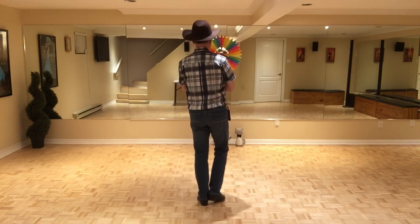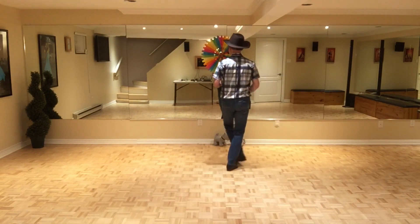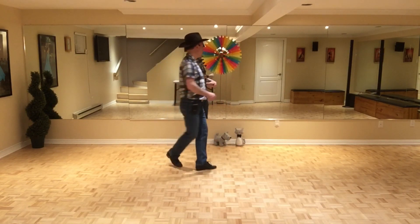Let's do the first three sections with the counts: seven, eight, one, two, three, four, five, six, seven, eight, one, two, three, kick, five, six, seven, kick, one, two, three, four, five, six, seven, eight.